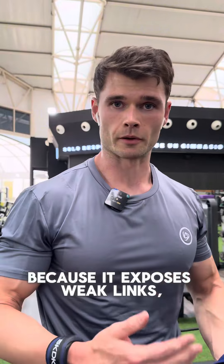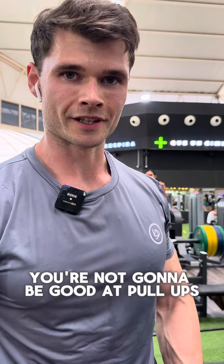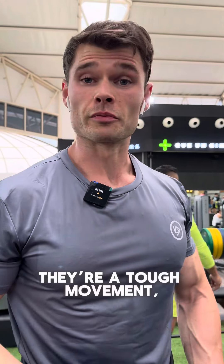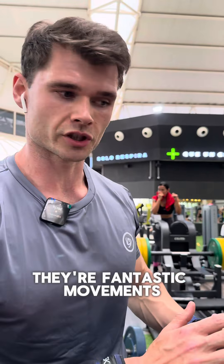A lot of people don't like to do them because of exposure — weak links. If you've got too much body fat, you're not going to be good at pull-ups. They're a tough movement. People prefer to sit on pull-downs and machines. Again, they're fantastic movements, but pull-ups and chin-ups — don't disregard them.